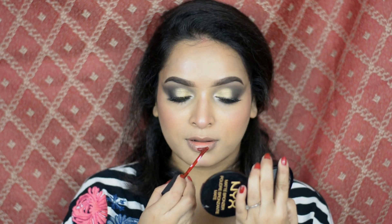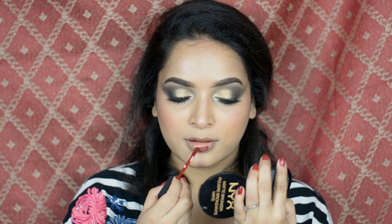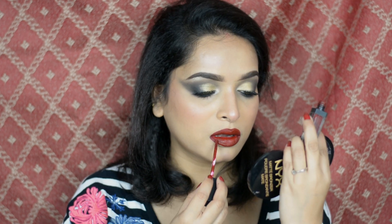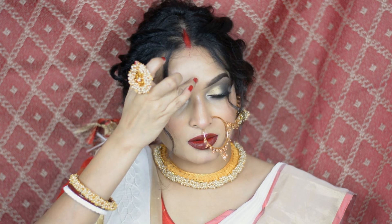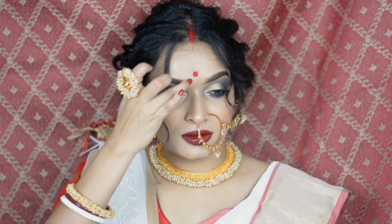Now for lips I'm using InColor Matte Me liquid lipstick in Rich Rosewood. Now I'm wearing a red bindi. So here is the final look.